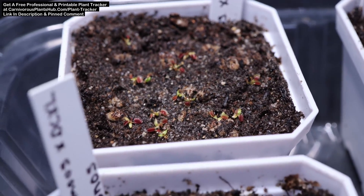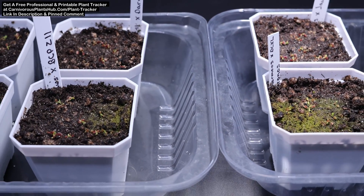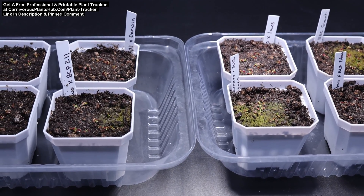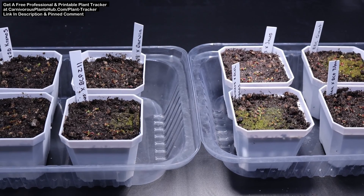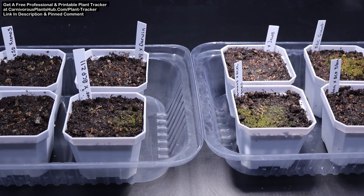Overall, I'm really happy with how the growth has gone so far. I'm excited to continue to document this journey and bring you updates. Whether they succeed or fail, I'll definitely keep you in the loop. Make sure to subscribe and hit the bell icon so you can get alerted when I bring you another update regarding these seedlings. Thank you so much for visiting today and I really hope to catch you in my next video. Bye!